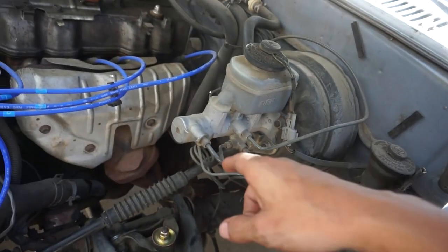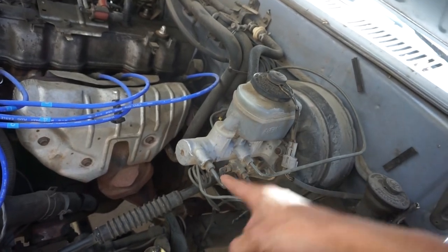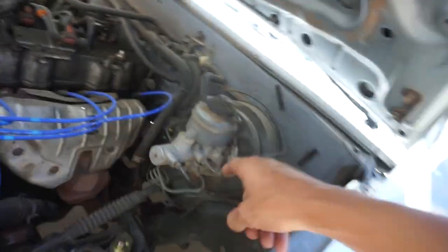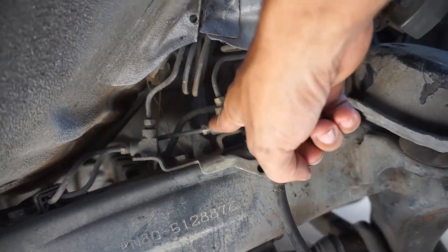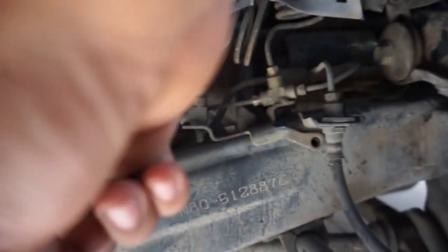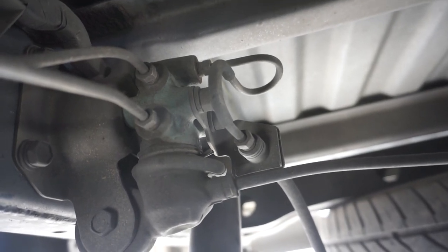For you guys out there with the Toyota mini truck, you have two brake lines feeding the rear because we have a load sensing proportioning valve. On your master cylinder you'll have your front and rear, but the front is also feeding the rear. This one goes directly to the rear — this is the one that we want. The one that comes in feeds the front and also has a brake line going toward the rear. They all meet up at this little junction, and this is the load sensing proportioning valve.